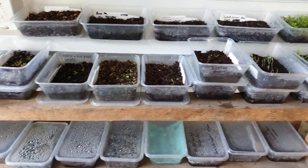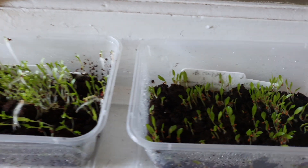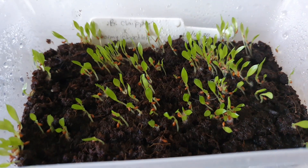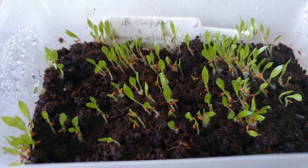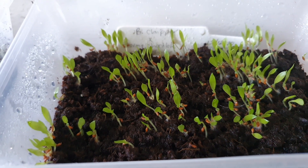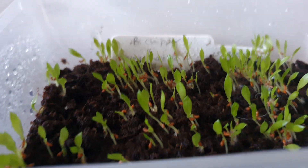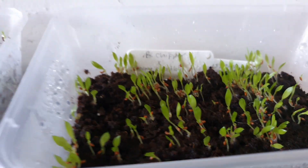Seedlings, lots and lots of seedlings. Just a quick update. These are little Billbergias, planted on the 15th of this month, so a bit over two weeks ago. Jumping out of their pots already, doing really well.